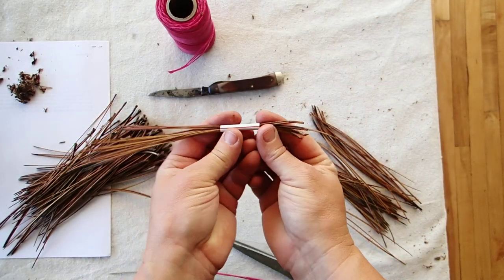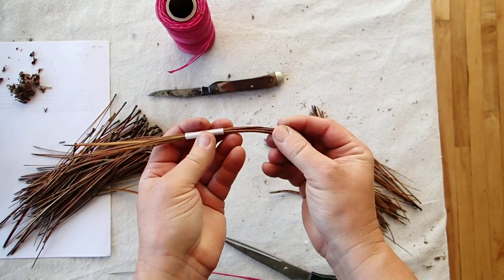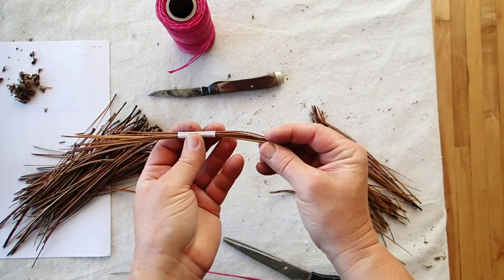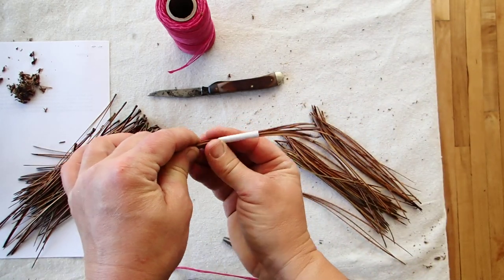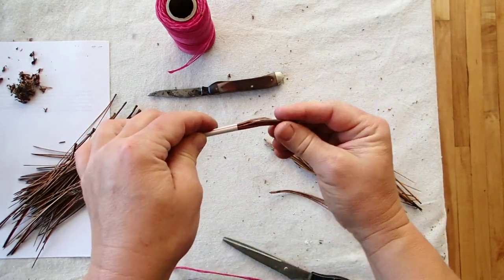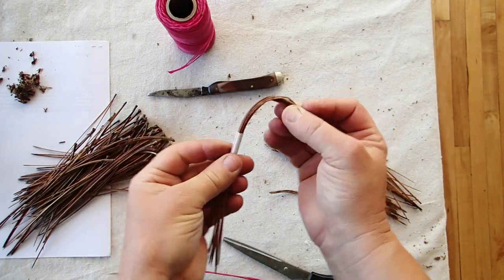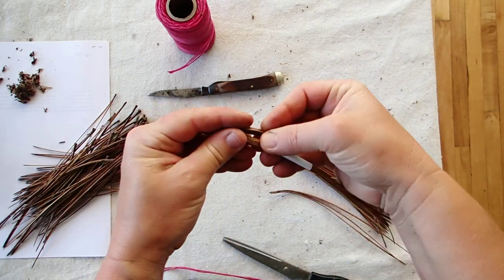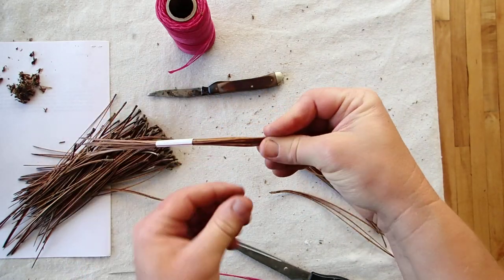Then I'm going to pull my gauge down about two to three inches, depending if you want a circular basket bottom — you're going to make it a shorter distance, because you're going to bend this first coil on itself. If you want an oval bottom, you're going to pull this out a little longer so that when you bend it back on itself, you have more of a start — it's an oval shape. You'll see that after we start to wrap some thread around it.